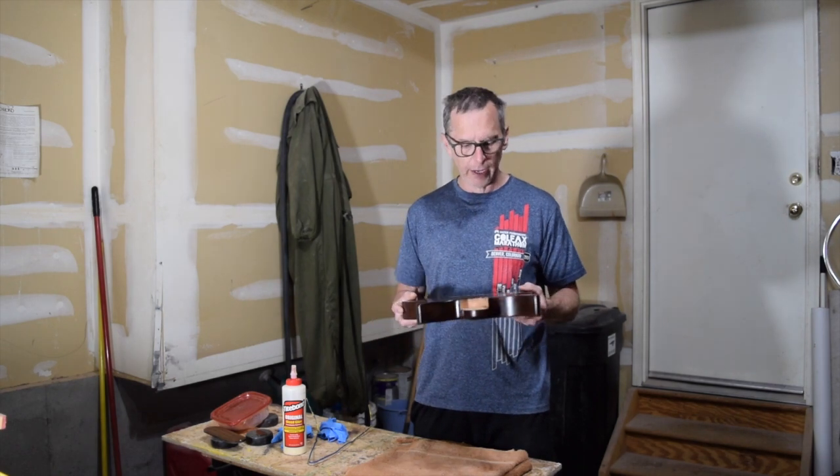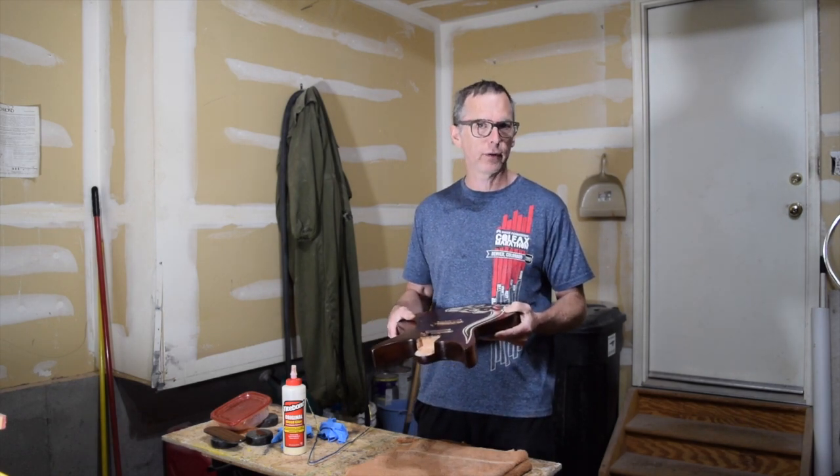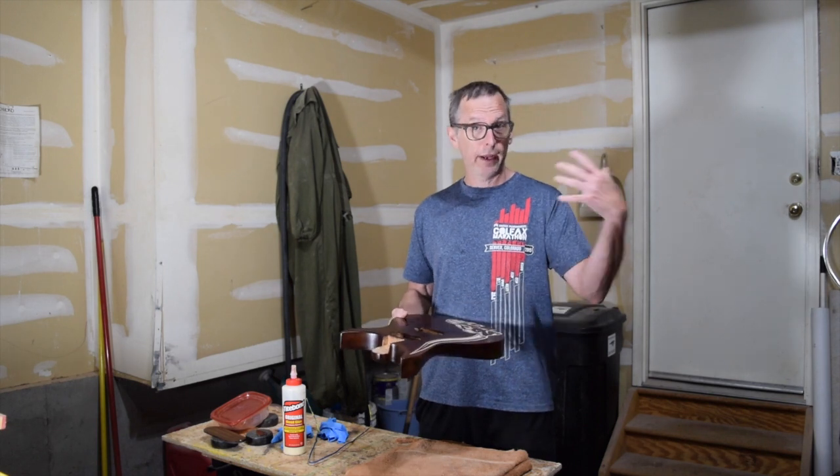Anyway, those are my tips for using polymer clay as an inlay product. I will see you in the next quick tips episode and in all my future From the Luthier's Workbench episodes. Take care, we'll see you soon.